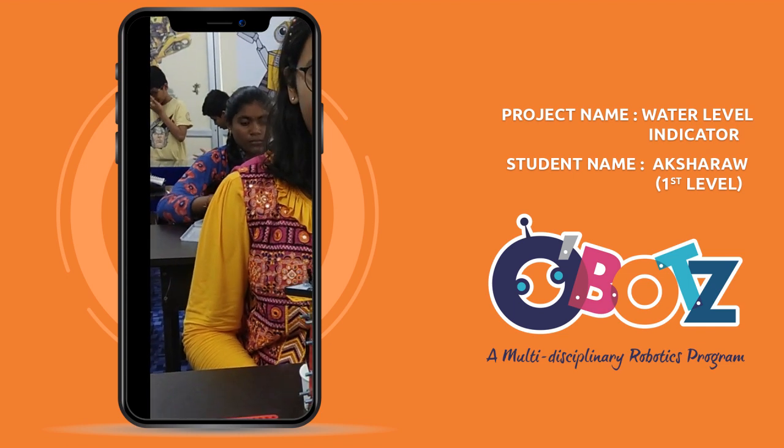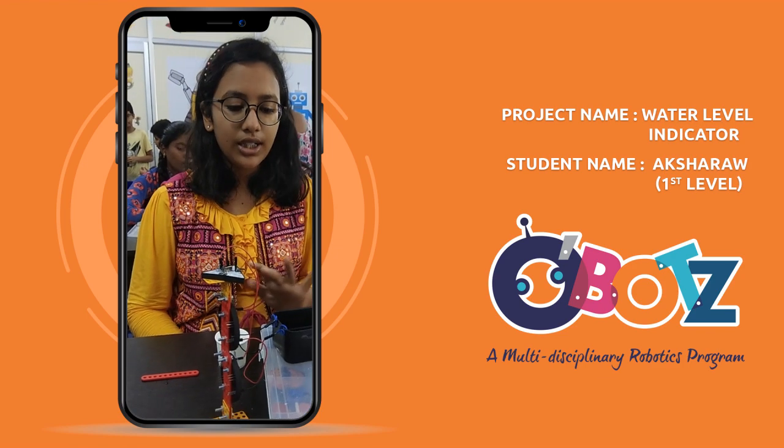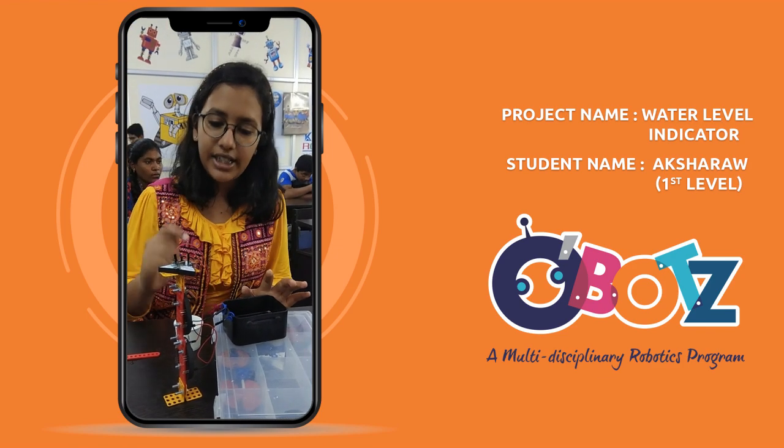This is the water level indicator. When the water level is decreased, it is not up to the danger point, the LED doesn't glow.